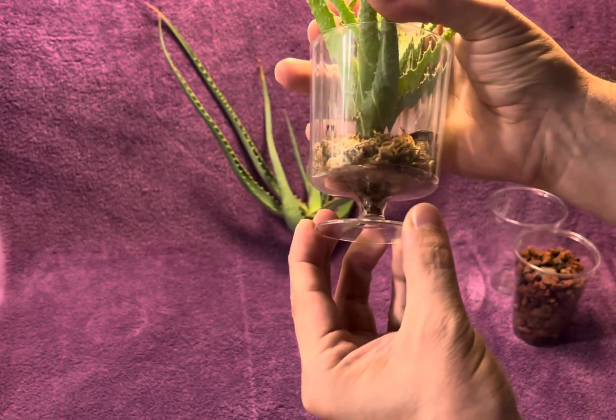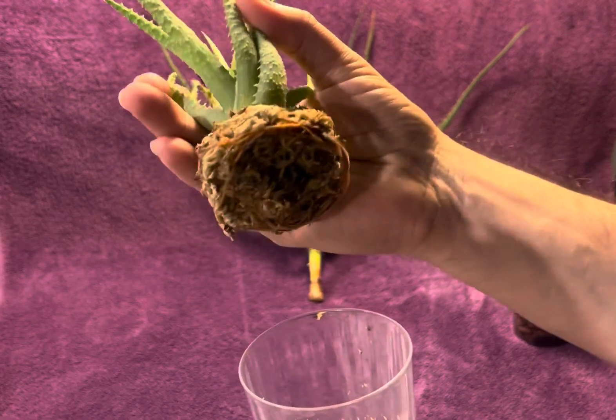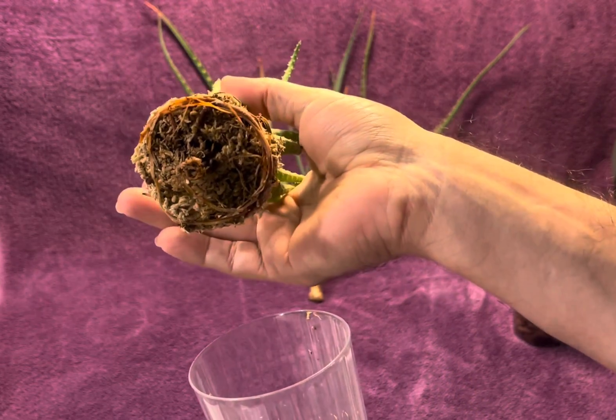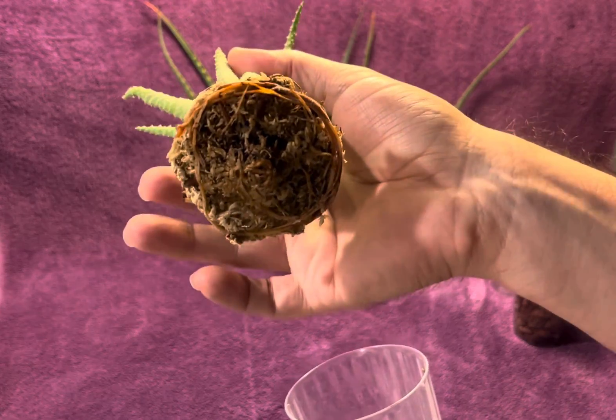And you can see — I'll try to pull this out. There you go. You can see all the roots just wrapped all around the moss. It rooted in that little root in the middle. So yeah, it works really well.